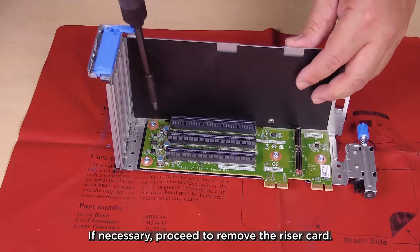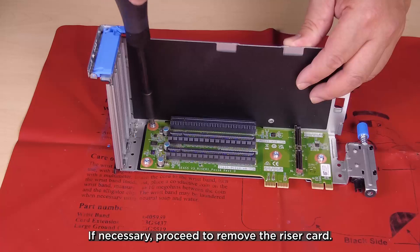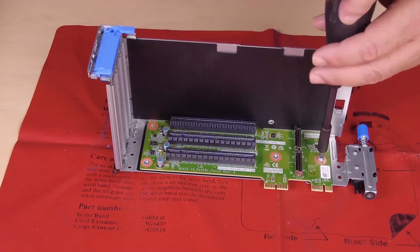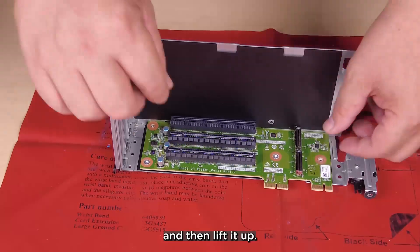If necessary, proceed to remove the riser card. Loosen the four screws that secure the riser card and then lift it up.